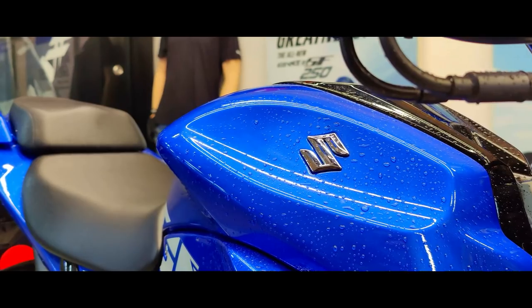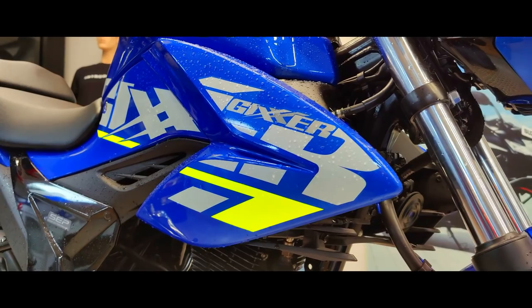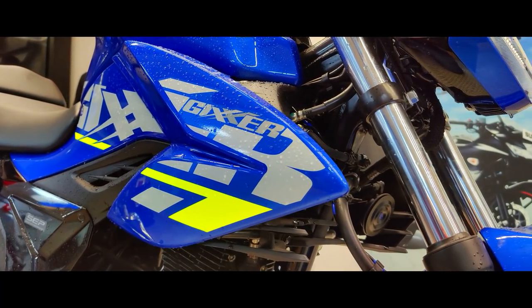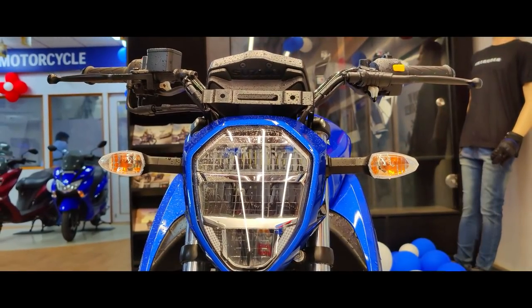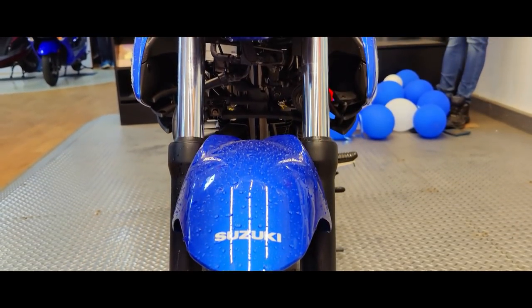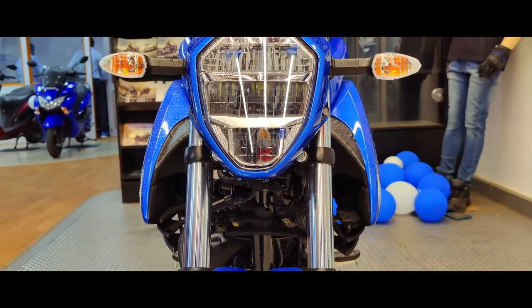This is the new Suzuki Jigsaw 155 Street Fighter BS6 model, which looks absolutely stunning in the metallic triton blue livery. I also kind of love the red color variant and I'll try and feature it as soon as it arrives. The bike more or less remains the same except for the BS6 update because it just recently got a major design overhaul.